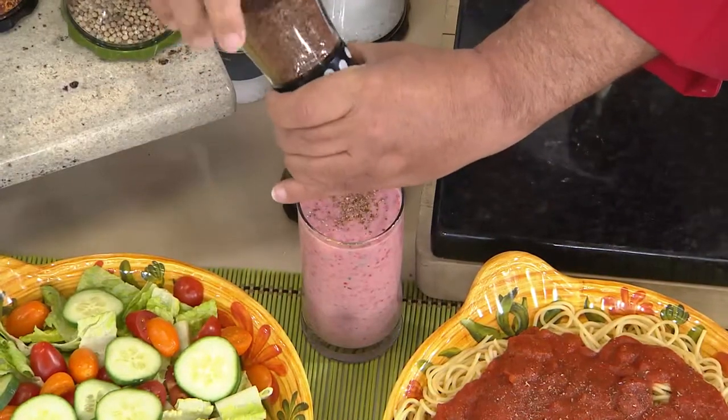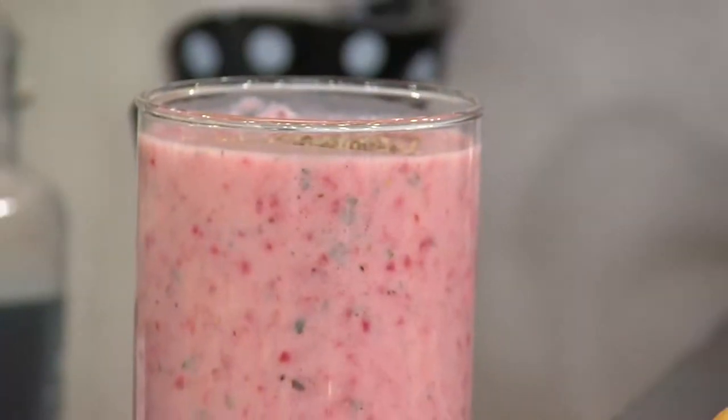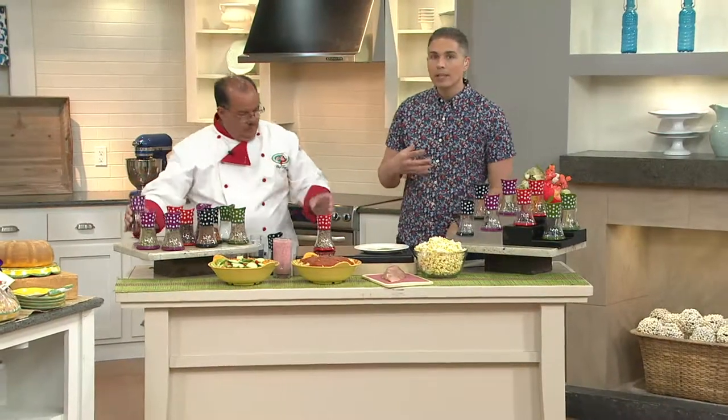It may be flaxseed, it could be chia seeds — anything. Anything that you want to put in your shakes or your food that's going to help make it easier to process and also more flavorful, because the whole thing is getting the real flavor out of these ingredients.